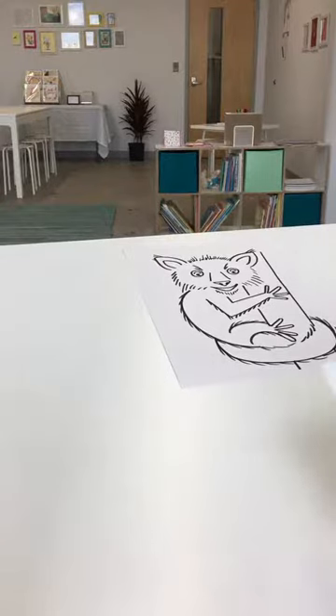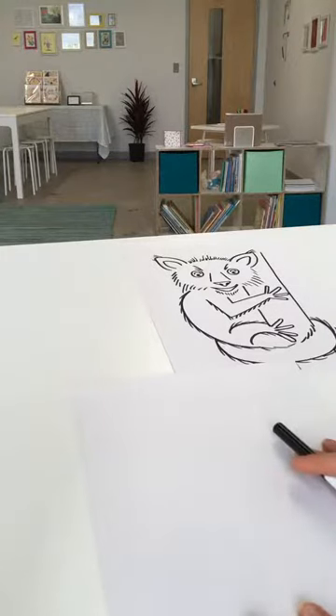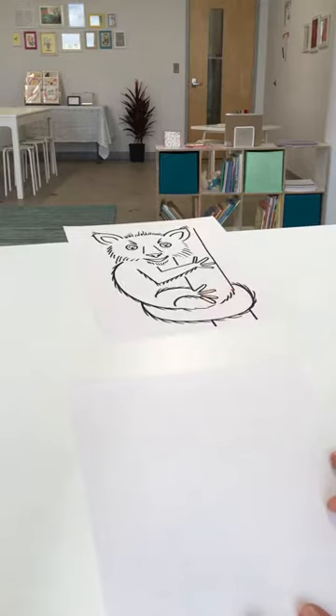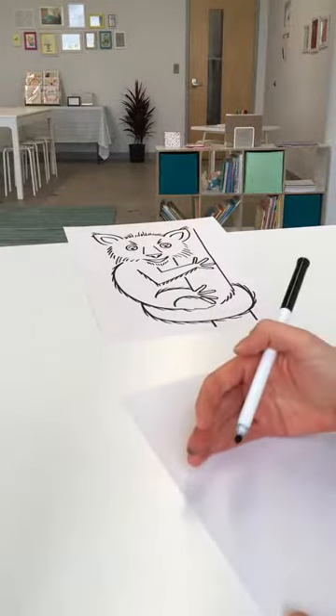All you need for today and the next 25 days as we work our way through the alphabet is a sheet of paper and a drawing utensil — whether that's a marker like I have here, or a pen or pencil, it's totally your choice. So as I said, we'll begin with the eyes.